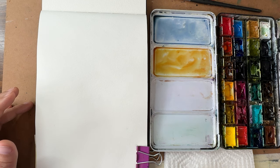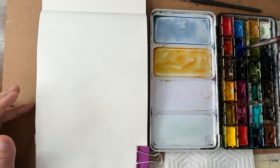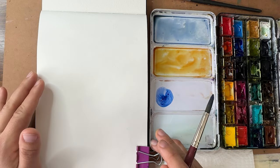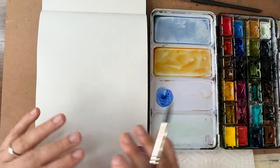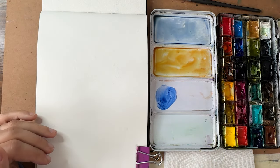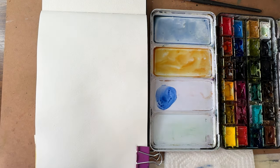I'm sticking with blues and greens today. I'm running really low on my sap green, so let's mix some greens. Depending on the types of blues and yellows you choose, you'll get different greens. Blue and yellow mixed together create green — blue and yellow are primary colors, and green is a secondary color, which is what you get when you mix two primaries together.